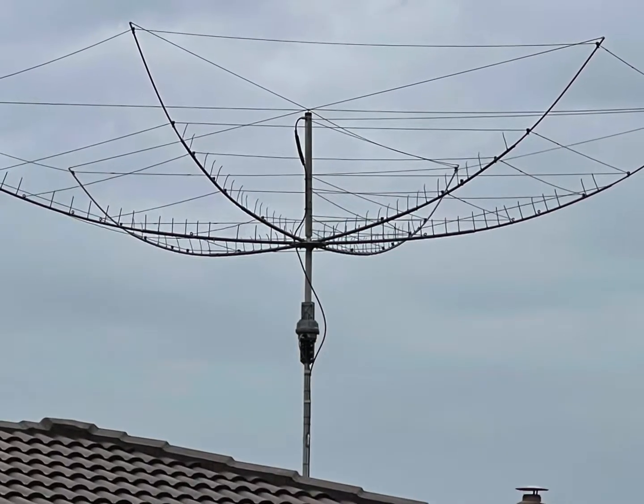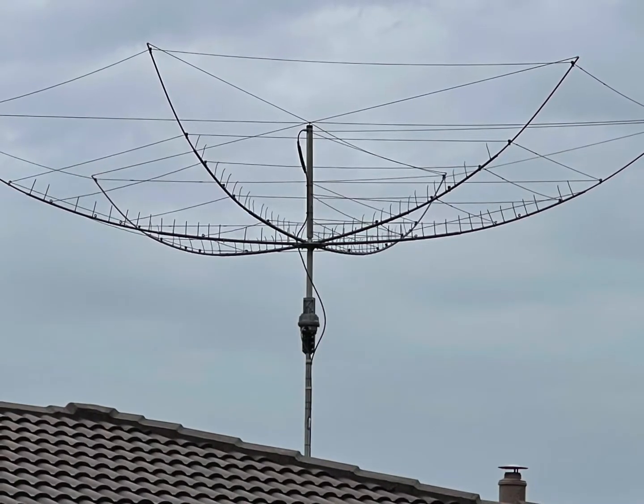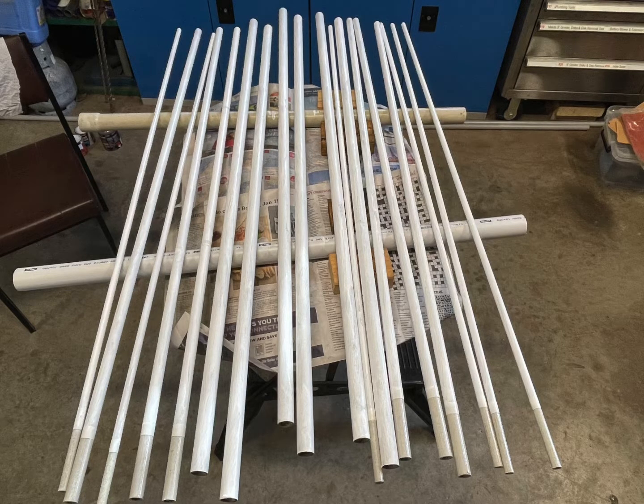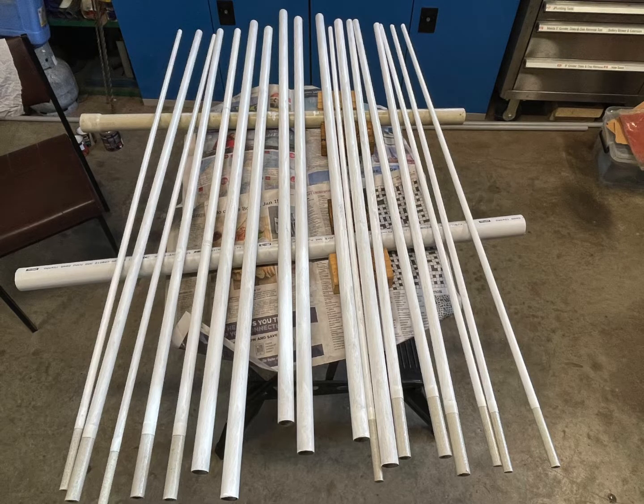Welcome back to my next video on the hex beam installation. This video is going to show us a little bit about the preparation of the hex beam to get it up.